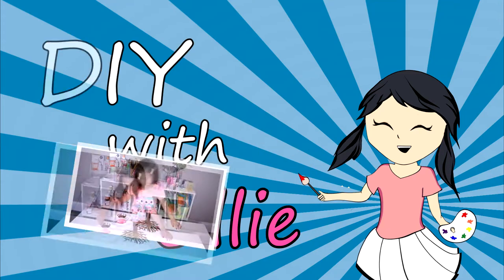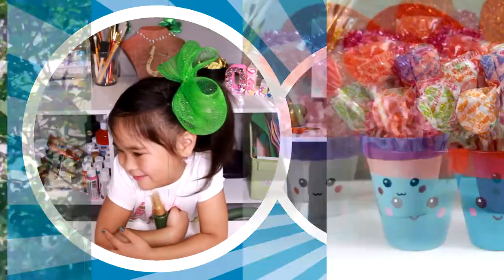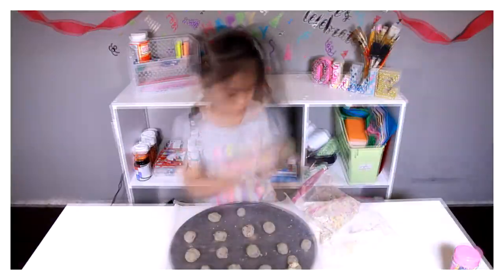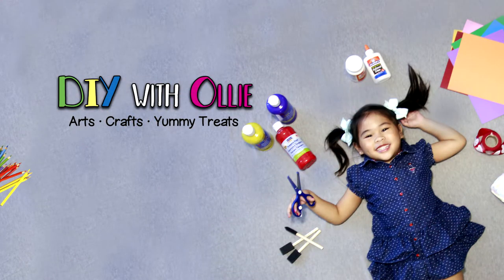DIY with Ollie! Arts, crafts, yummy treats. Lots to do, lots to eat. Come and join in the fun. Let's get making, let's get baking. Let's get arty and messy. DIYwithOllie.com